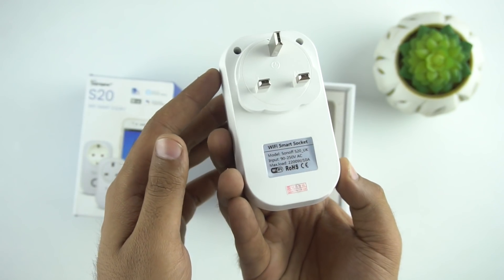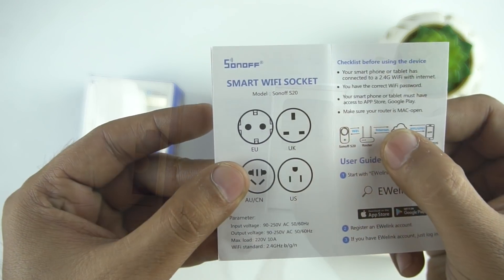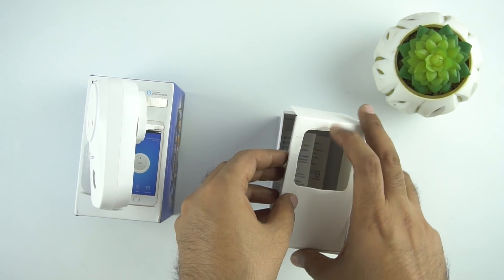So here we have the switch and it's the UK model. Let's keep it aside and see what else we have here. We get the user manual which has all the instructions on how to set it up. So that's all we have in the box.